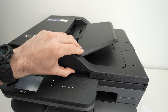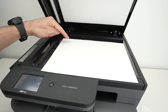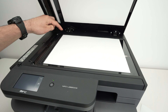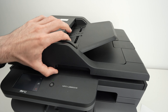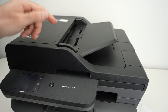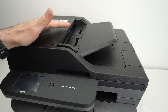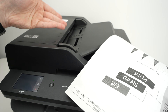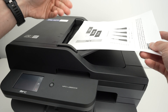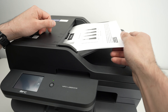For the basic flatbed scanner, simply lift the top lid, take the paper you wish to scan, and place it facing down. Connect the corner of the page with the top left corner of the scanner, then close the lid. The second scanner is an automatic document feeder — great for scanning multiple pages at once. The printer does all the work. Place your pages facing up with the top of the document towards the left, and glide them in until you hear a beep. You can put 30 pages or more in at once.